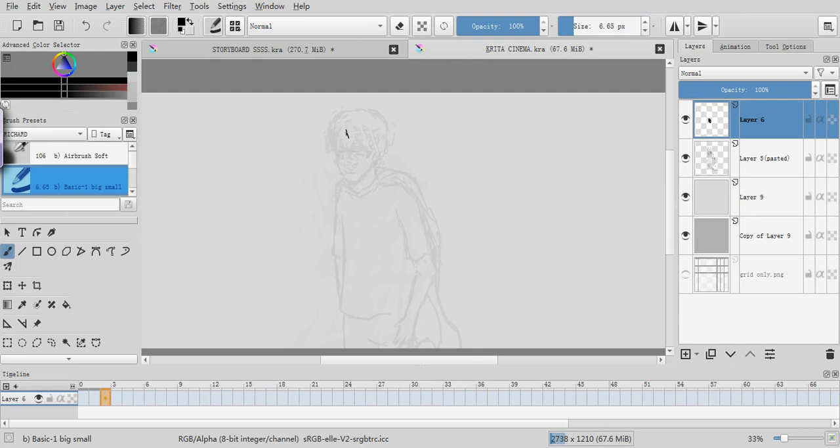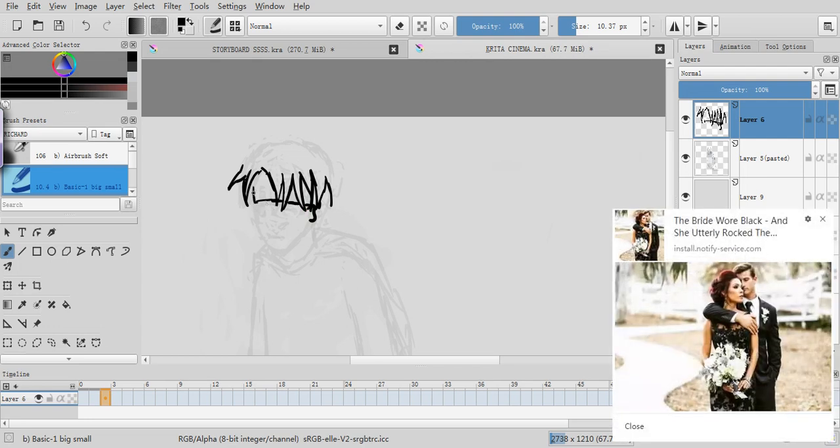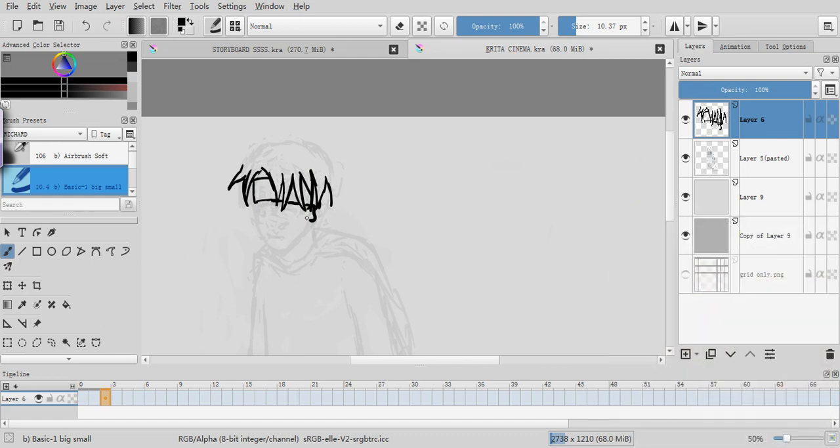Hope you're enjoying the dreamy music and stuff — dreamy music that I've made and put together. This guy's hair is slightly different from the other guy's hair. Sorry about these advertisements, they keep popping up. Okay, just trying to work out the shape of this guy's face.